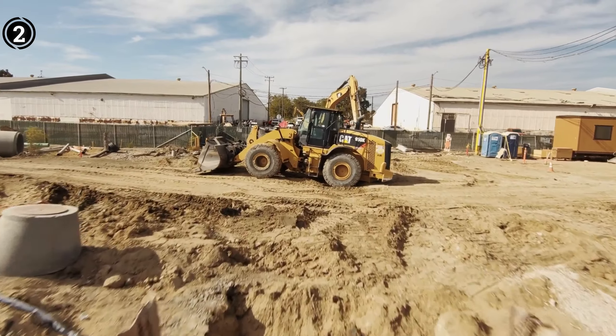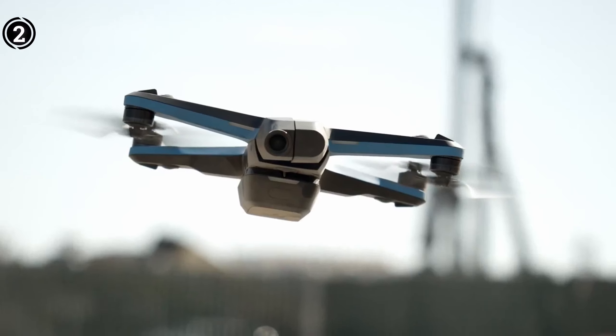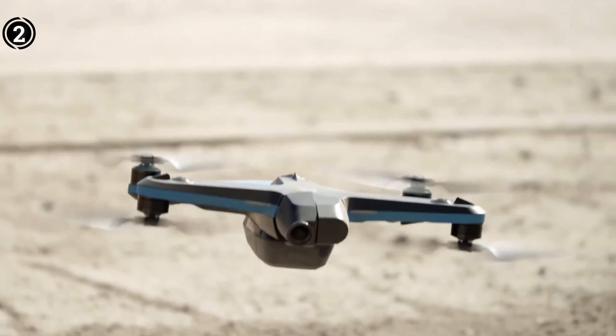Pros: 360-degree obstacle avoidance, easy flying due to automatic features, and low noise levels. Cons: Because of all the automation, it isn't the best for developing flying abilities.